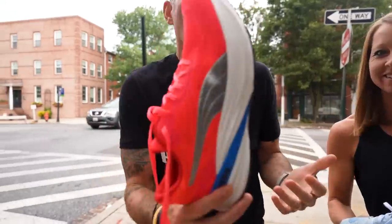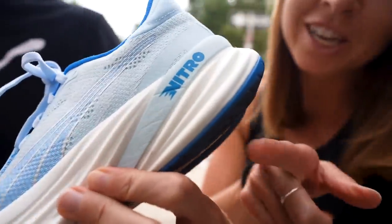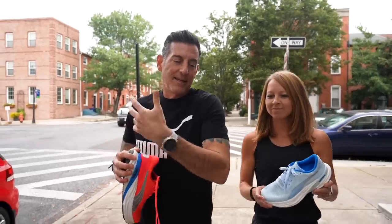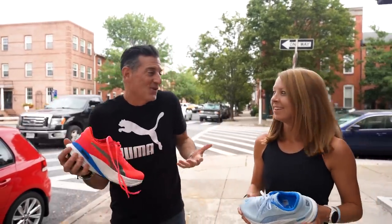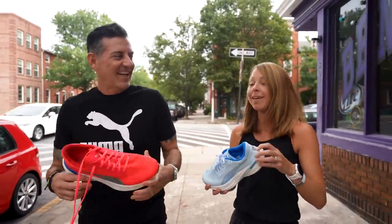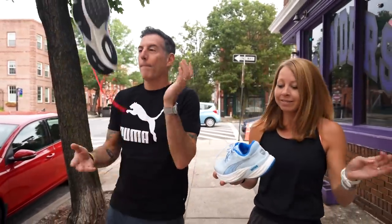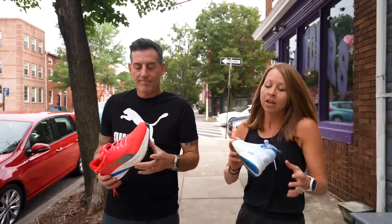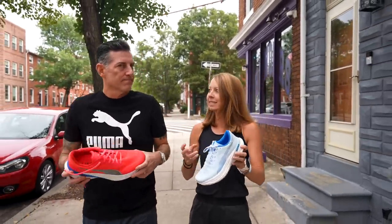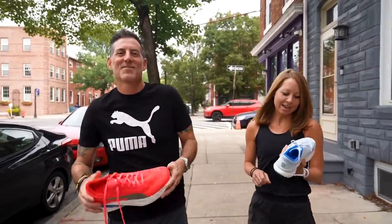This is supposed to be Puma's max cushion shoe — and you know I'm all about that max cush. This is their thickest slab of Nitro foam, I think it's 39 or 40 millimeters in the heel, so you've got a ton of stack. This Nitro foam is really nice because it's soft but it's really responsive — it's got energy return, and that's the ticket.